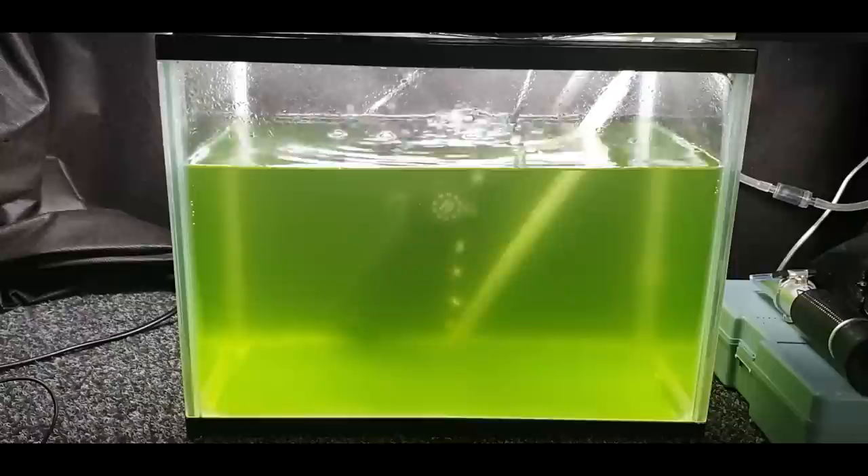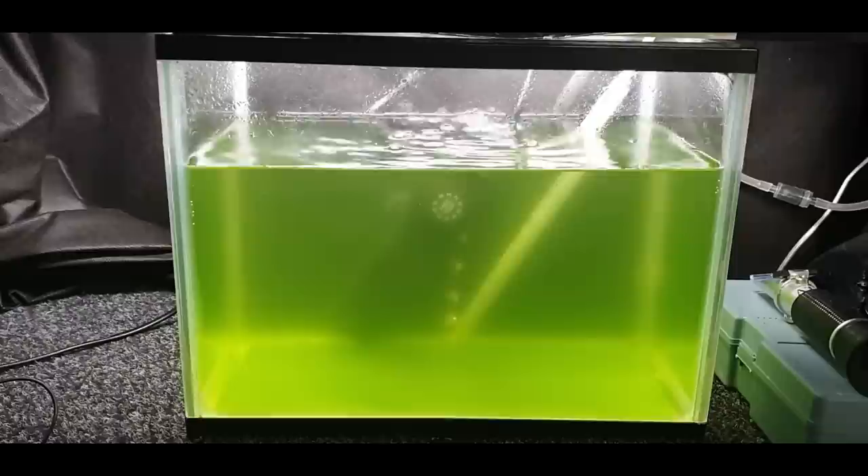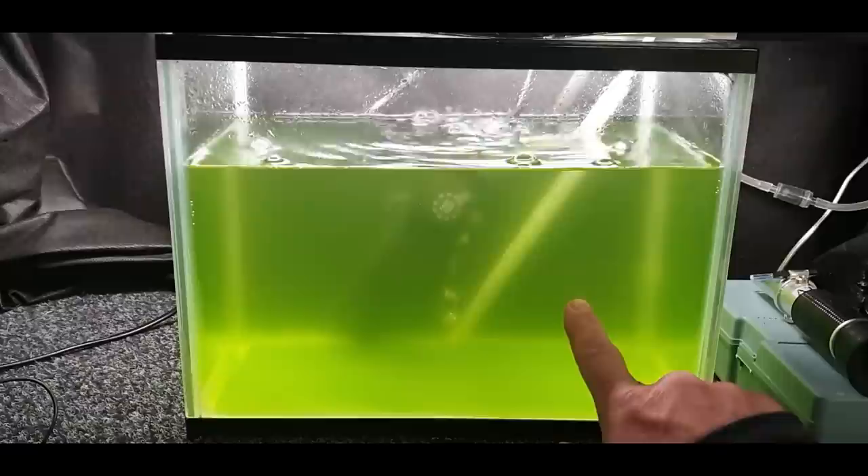Go on eBay and you can buy little tiny packet starter cultures of rotifers. You can also buy a little packet of phytoplankton — sometimes they come in a combined kit — because the little rotifers need something to feed on to multiply. As you can see, the water is green now so the phytoplankton has been added.